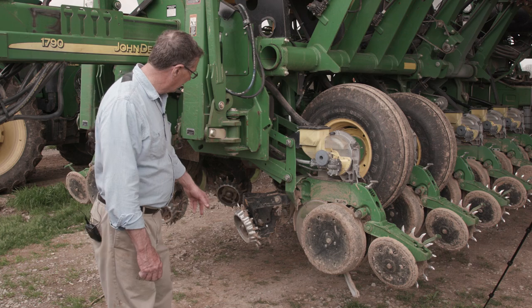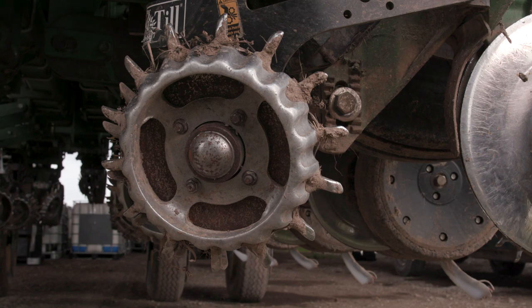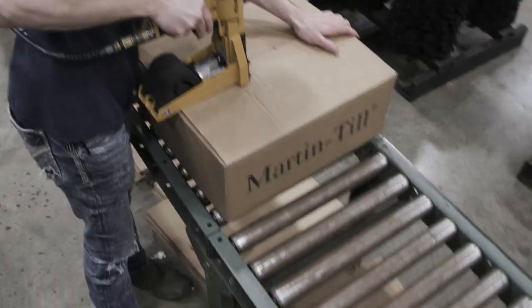The front of each unit, as you can see, has a spiked row cleaner. We have always used Martin row cleaners from Elkton, Kentucky, and that's a good company — they turn out a good product.